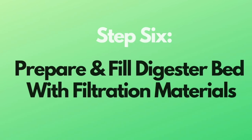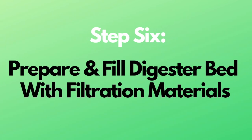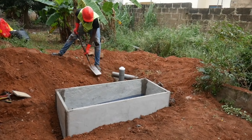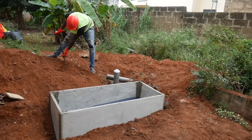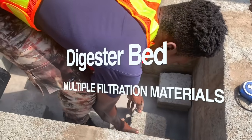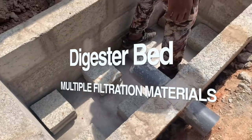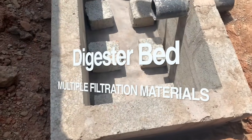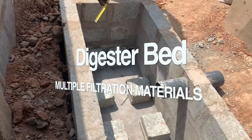Step six: prepare and fill the digester bed with filtration material in multiple layers per instructions. If you have the manual, refer to it at this point. You will set up the digester bed with a wire mesh — lay the wire mesh across the blocks and cement the ladder blocks into place.